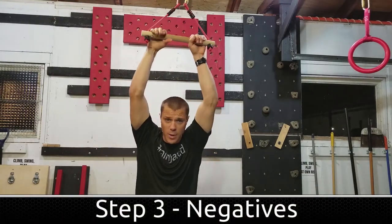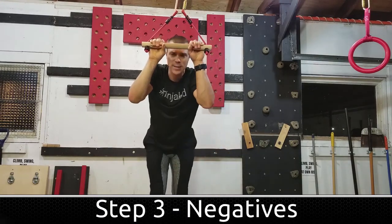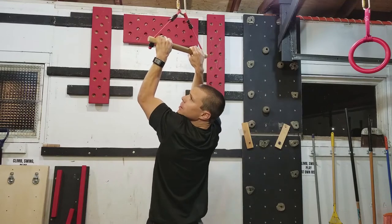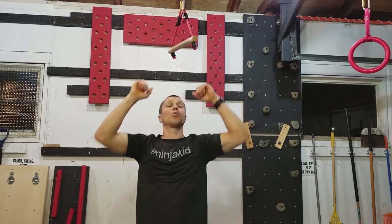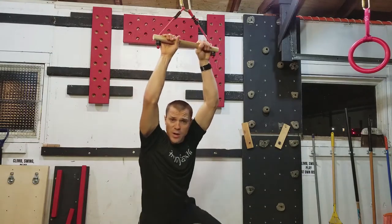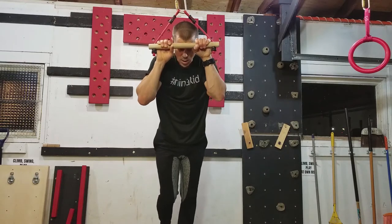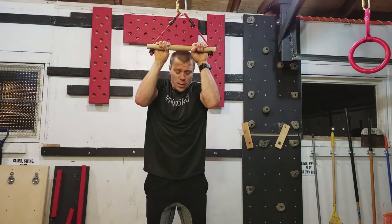Step number three — what we're doing here are negatives. This is basically a reverse pull-up. Maybe you need a little help at first. I've got this box here so I can step up on it, hold myself up, and then just let myself hang and go down as slow as I can. You can see I'm just slowly going down. If you can do about 30 seconds going down, maybe up to a minute, that's gonna really help you work on that negative muscle group and build that strength so when you pull up you're kind of used to that.